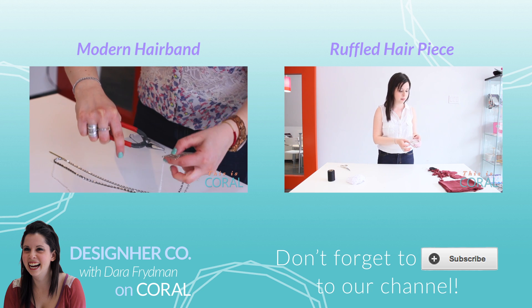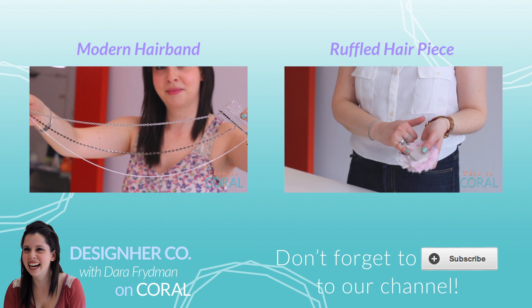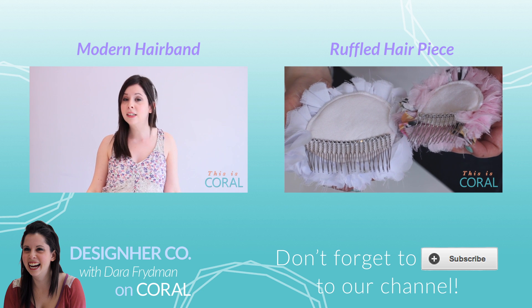Subscribe if you like vintage things that aren't actually vintage, if you love pearls, hair accessories, or making fabulous DIY projects.